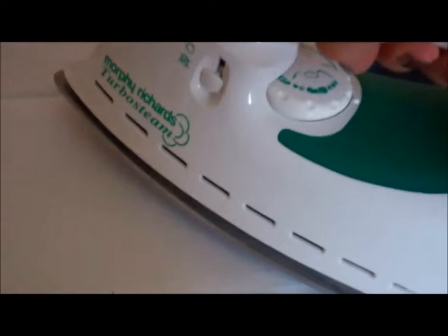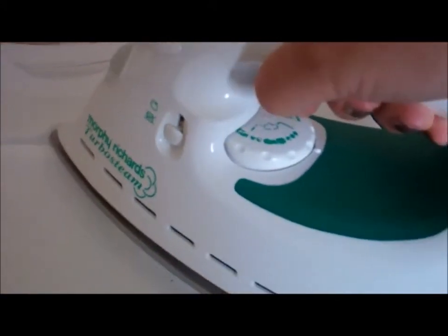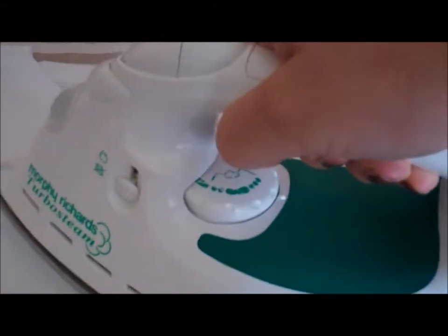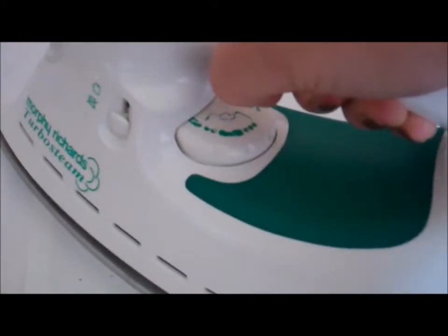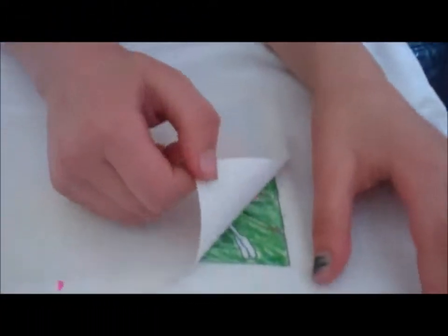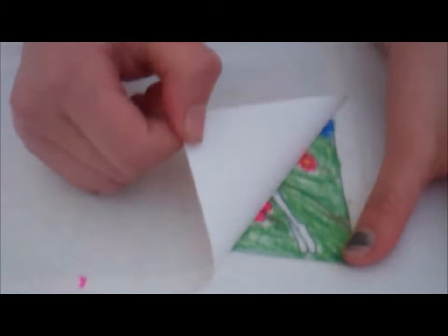With the transfer crayon side down on the t-shirt, you need to iron all over, paying particular attention to the edges, with the iron on the hottest setting. Mum has ironed the first picture onto the t-shirt, and we've left it cool, and now I'm going to peel off the backing paper.